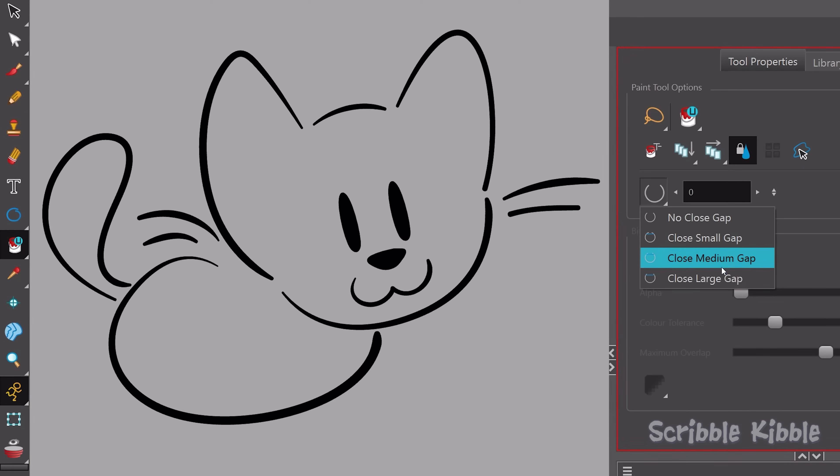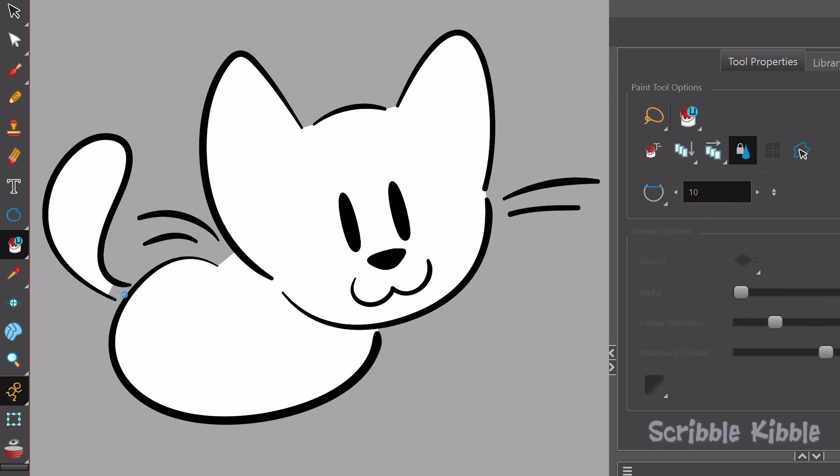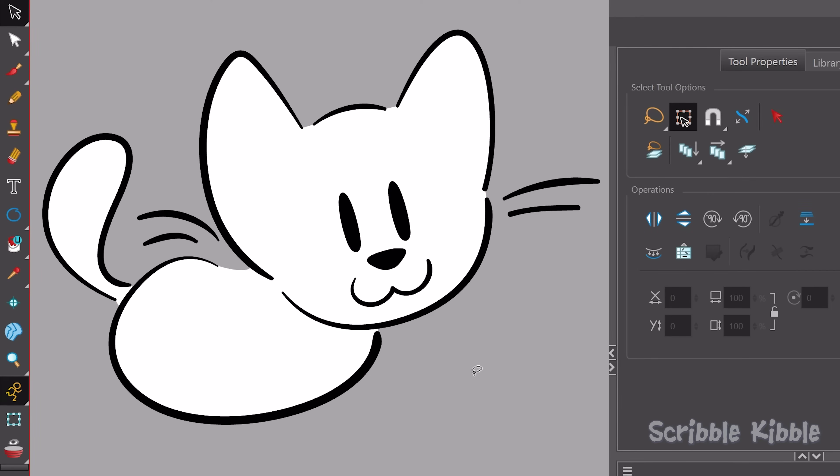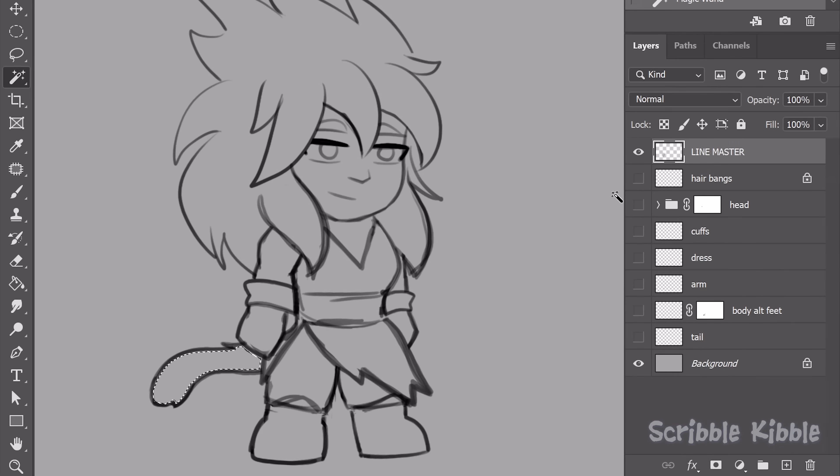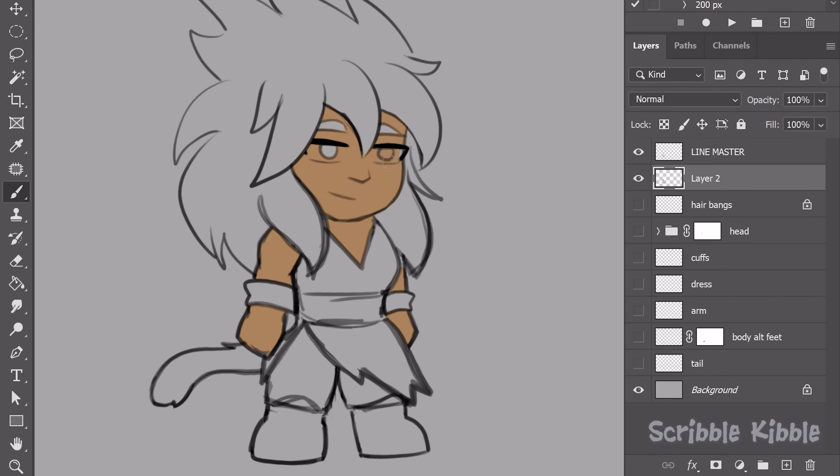Option two is to adjust your selection tool's sensitivity to gaps — not every art program can do this, but some can. Also, if your lineart is a bunch of different layers, duplicate all that and flatten it into one master copy. Use the master copy to make selections and you can get rid of it when you're done.